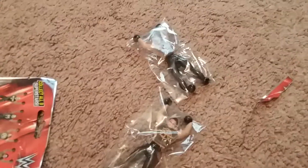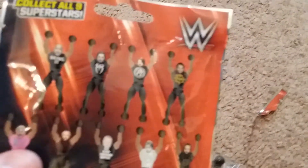The next one is... oh, another Seth Rollins. Well, that's a bummer. I like Seth, but I definitely didn't want a duplicate. So they've got The Rock, Roman, AJ, Seth, Dolph, Braun, Brock, Dean, and Bray in the series.